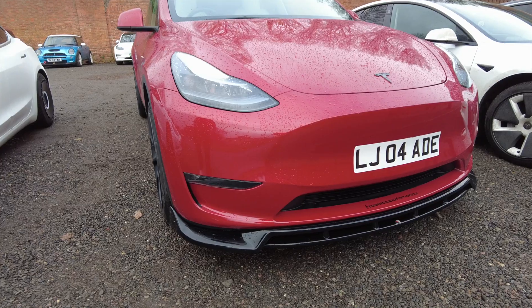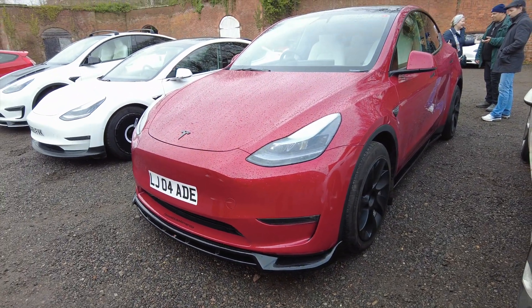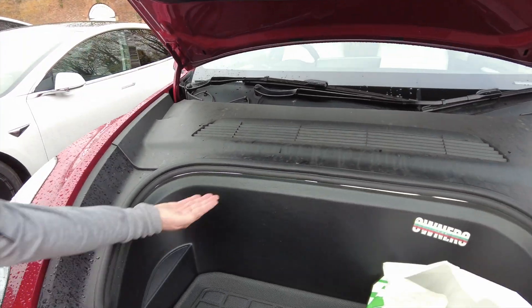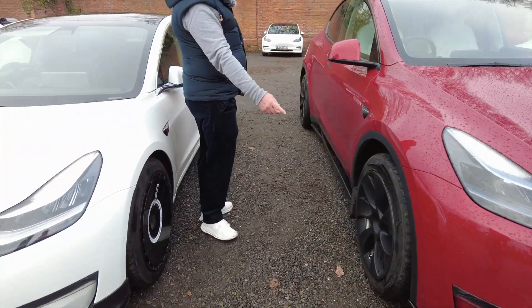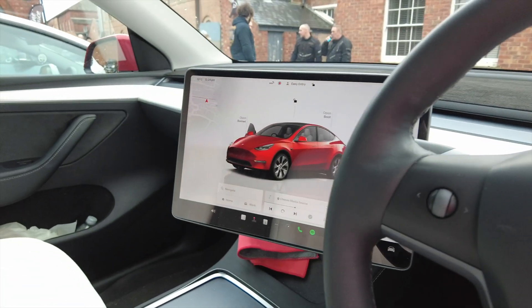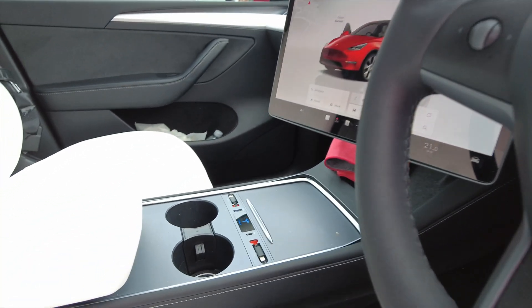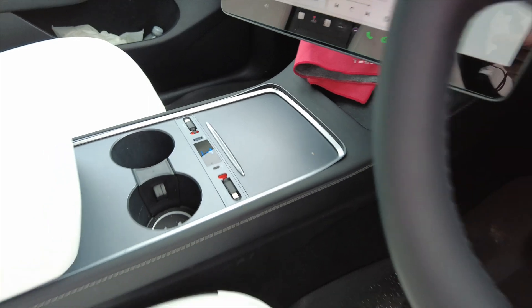First of all you can see the body kit — that was one of the last things done, fitted at a place called R44 Performance down near Wembley. Also got a soft close frunk, lighting from underneath, different wheel trims, carbon fiber door handles. On the inside there are different pedals, a movable tilt screen, a nice little display, and some alcantara on the top dash.